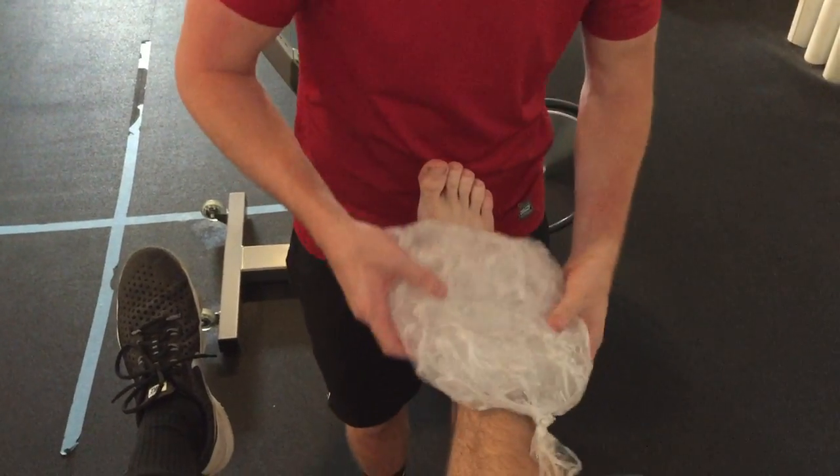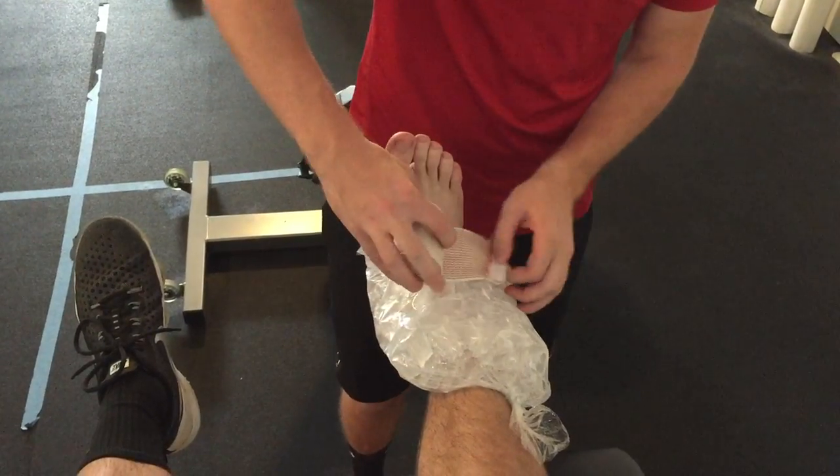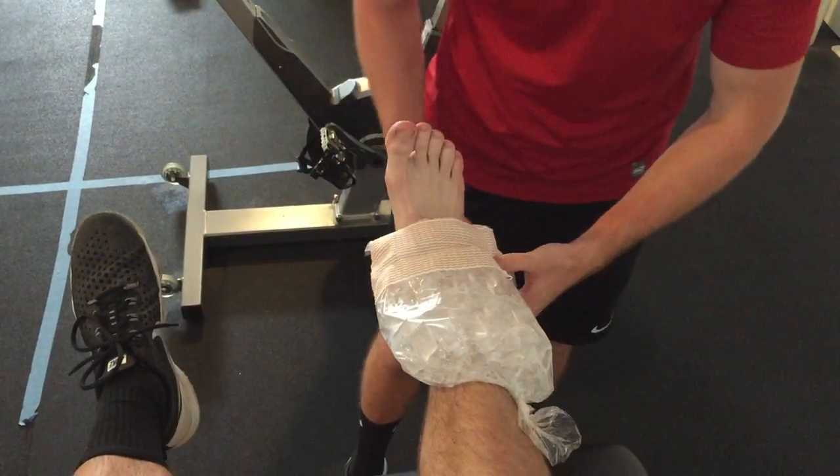Place the bag over the injury site, maximizing contact surface area. Once in place, wrap using the Spica technique to secure the ice bag.